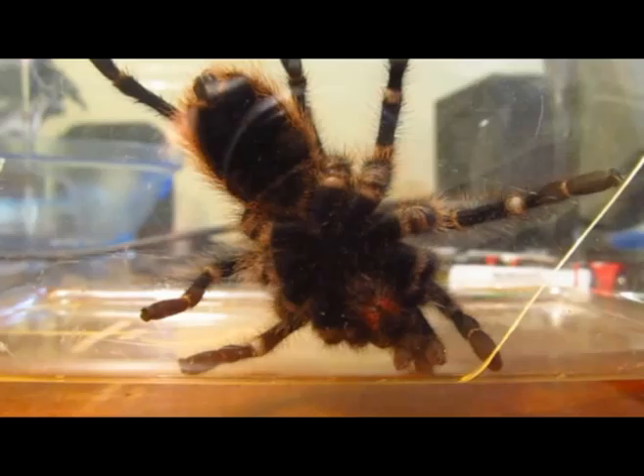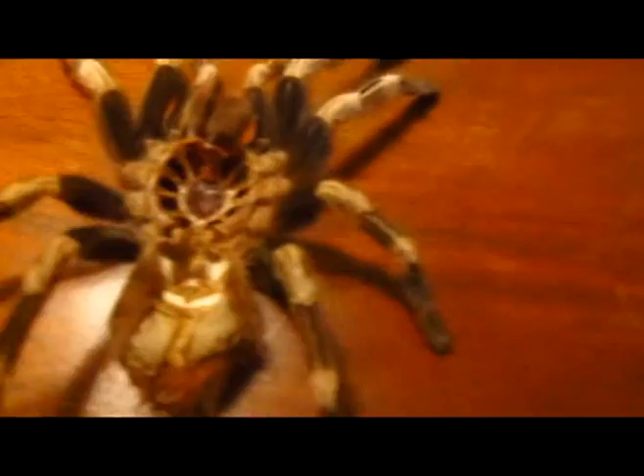An easier way to look at it, but one that takes a bit more time, is to get a molt. In my previous video I showed you guys how you would be able to take the molt and open it up. So what you do here is you look — let me zoom in — right there, you open it up and you look inside and you see the four white book lungs.